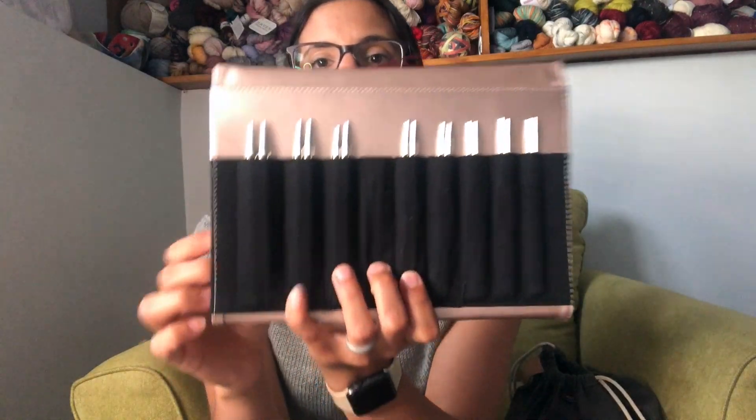They don't fall out — I love that because I have two little toddlers. With the previous needle case I had, I would put it in my project bag and all my needles would fall out. It just wasn't safe, so I absolutely love that about this clutch.